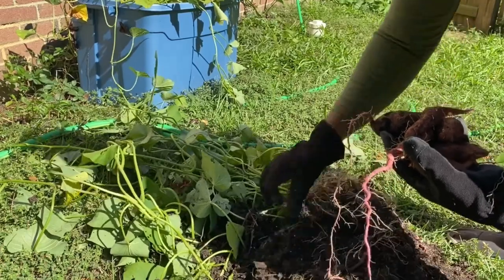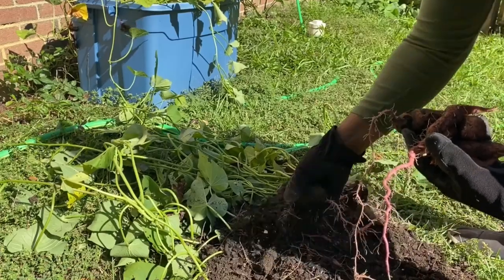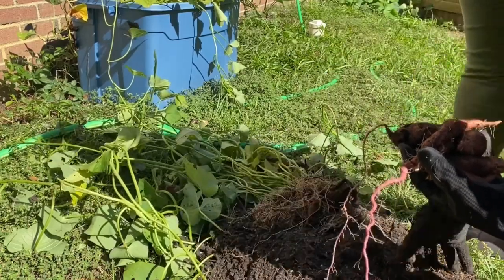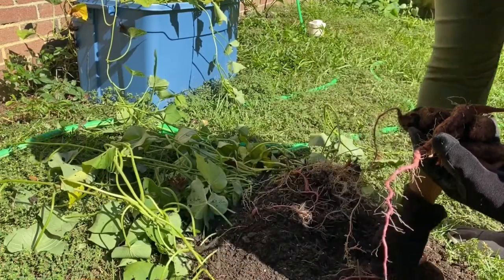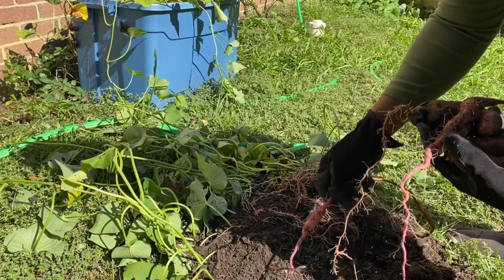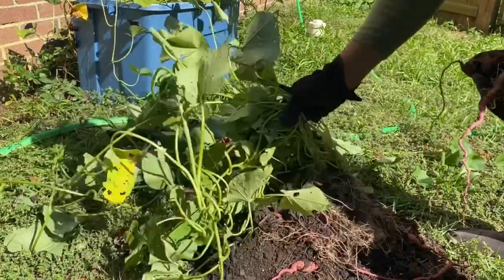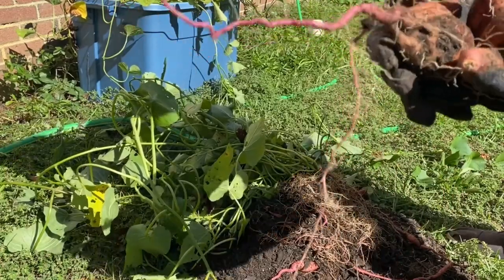I learned that from Living Traditions Homestead when they harvested their sweet potatoes. Like these right here, I can put them back in the soil if I wanted to and let them keep growing. Because as you can see, this is still good. So this is my harvest at the first bucket.